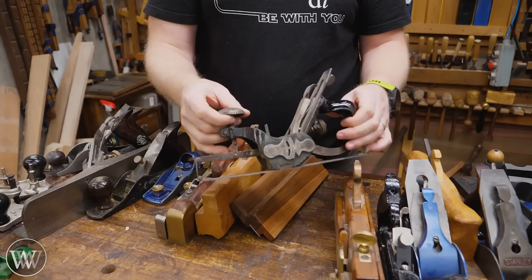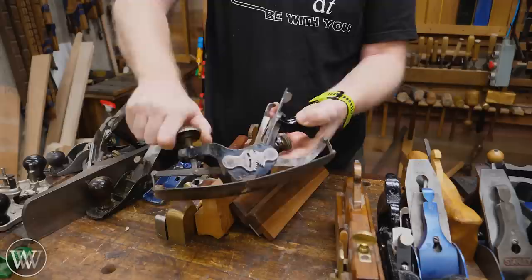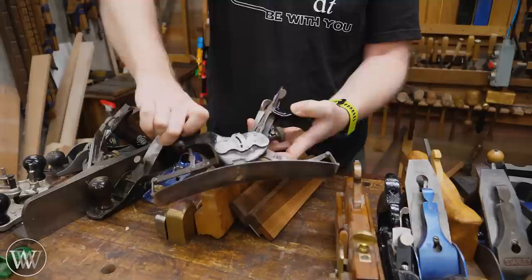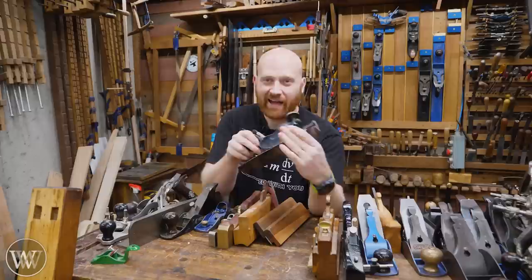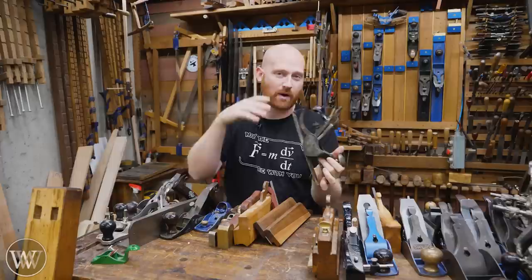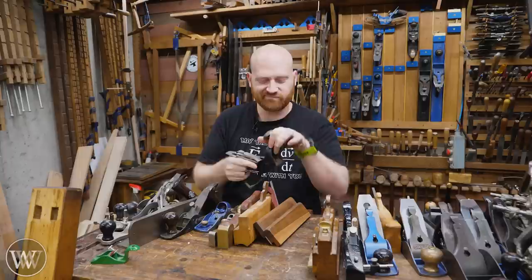When it comes to other unusual planes, this is the compass plane. It's set up so I can change the sole from being flat to either a concave or convex sole, allowing me to do rounds in either direction. I do have a full video on this — they are a lot of fun to use and very quick. But how often do you really need to do that? I usually only use mine once every other year, and most of the time that's just for demonstration. If you were doing a lot of arches in furniture, you'd probably want one; otherwise you don't really need a circular plane, but they are really cool.